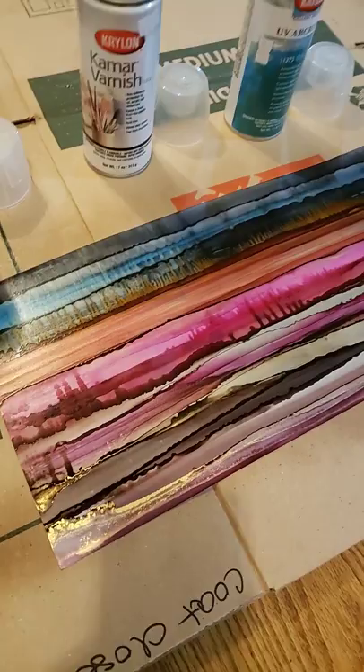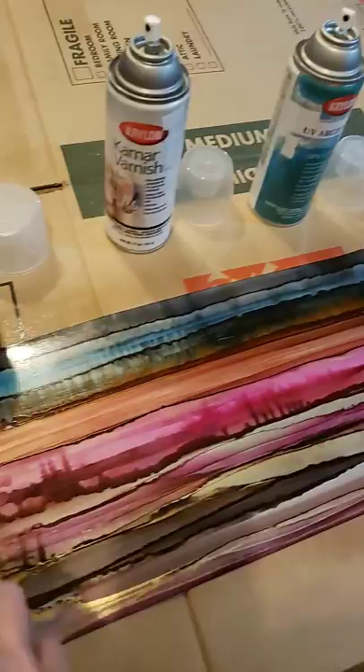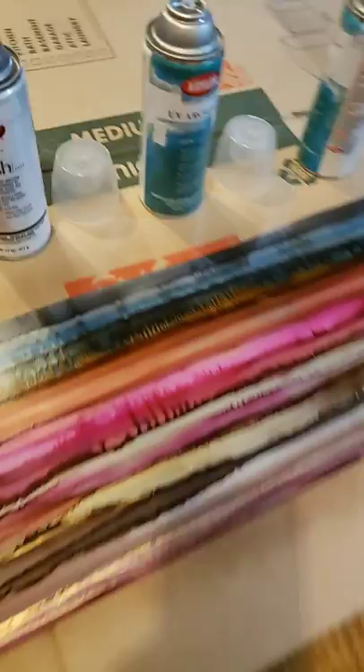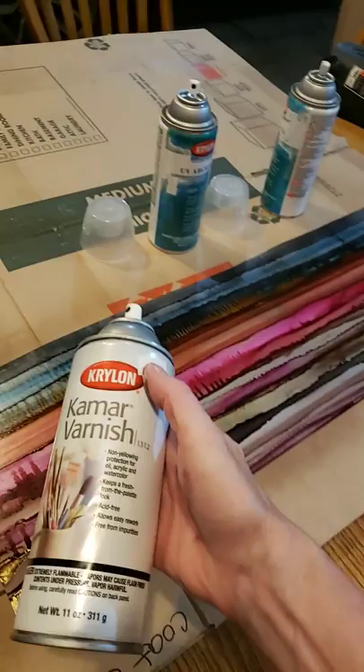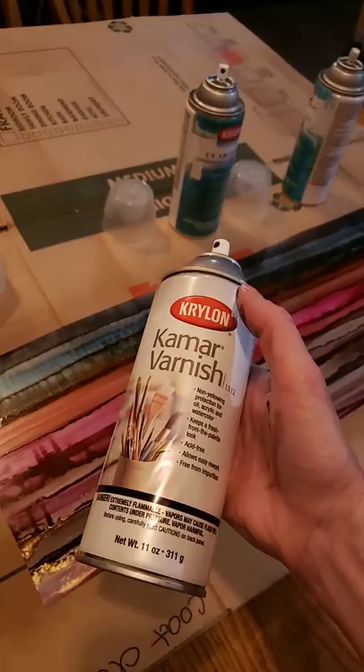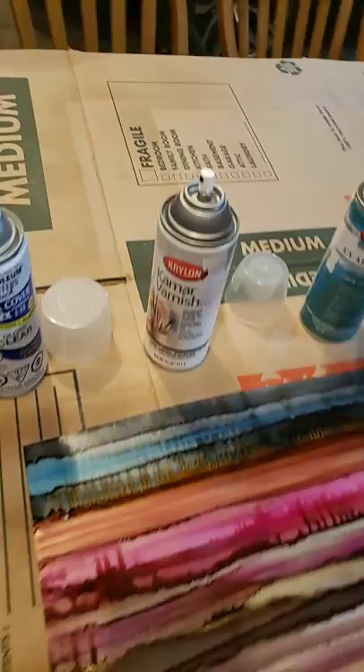I would leave that for about five or ten minutes and then come back and do another coat. I would do three light, even coats of that, then come back and do three light, even coats of the K-Mar Varnish. Why use both? Because this one is a varnish and the other is the UV protectant.